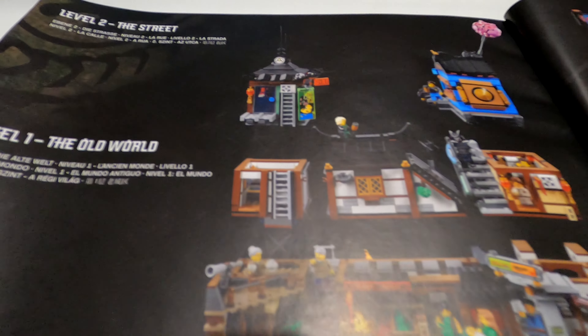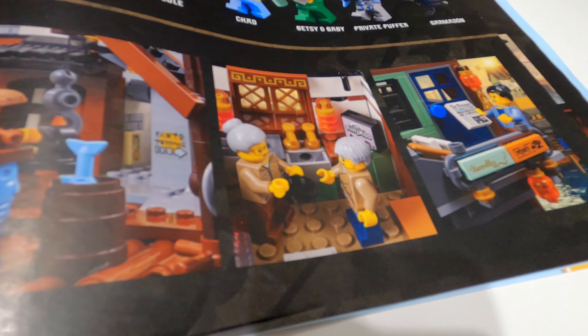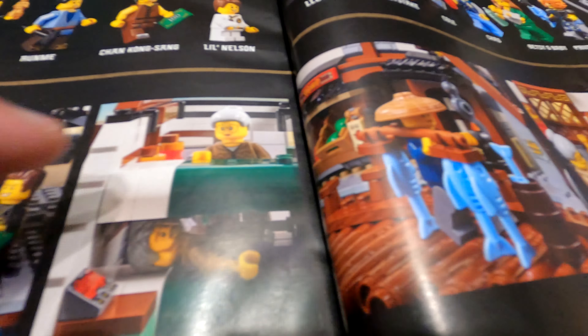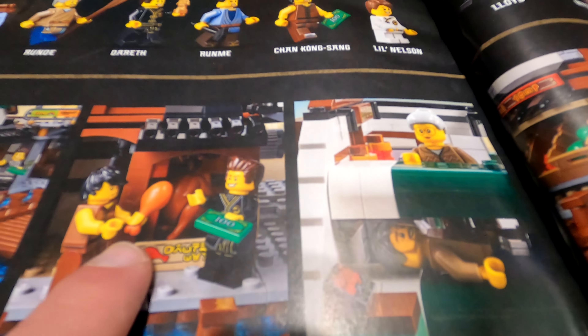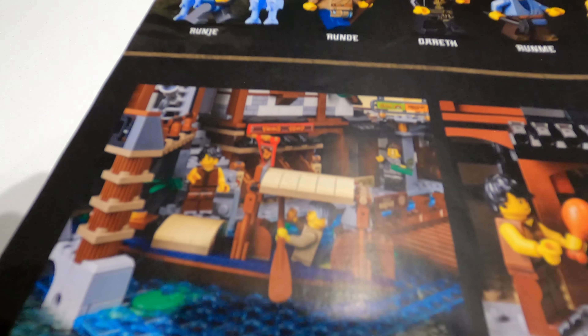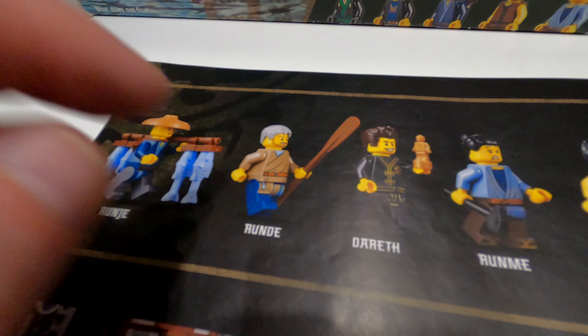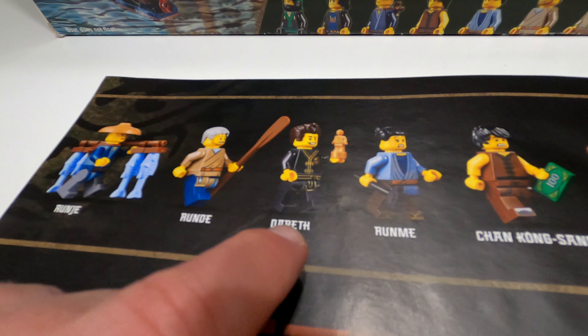Size-wise this thing is 38 centimetres or 15 inches long, and 37 centimetres or 14 inches tall. Moving on to the instruction booklet — it's one big thick book with lots of detail. The first three bags build one section; bags four, five, six, and seven are all the water, which was a little bit painful to put together. From bag nine onwards you start to get rewarded with all the colour and amazing detail.